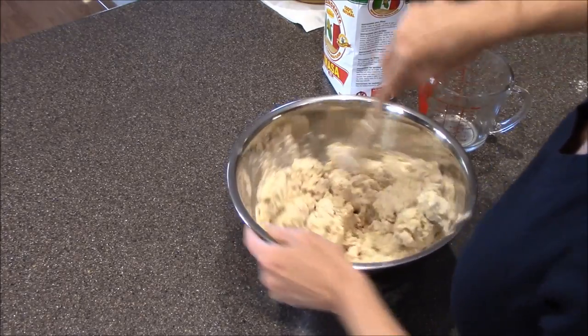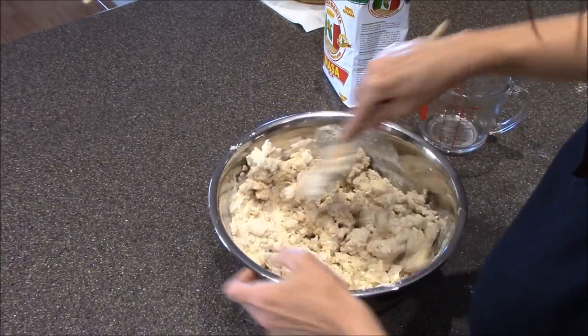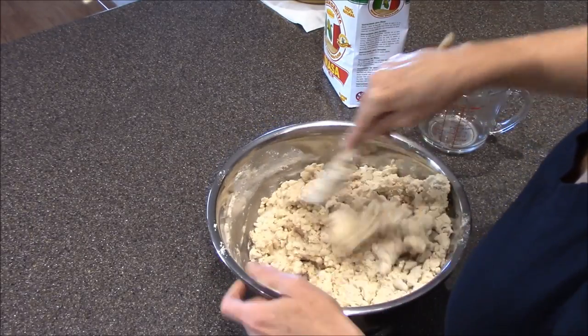You're going to have to get your hands in there at some point and really mix it together good. This is definitely going to need more liquid.